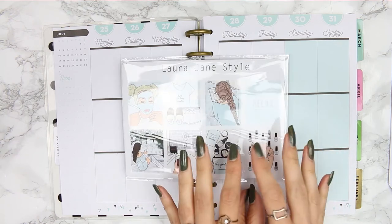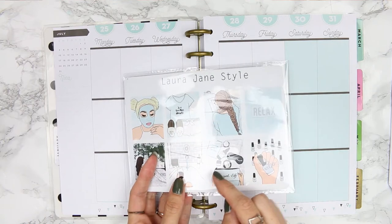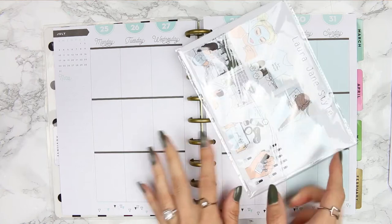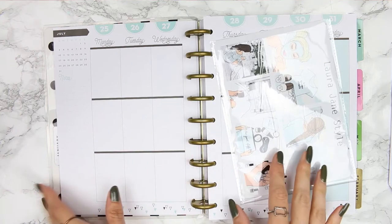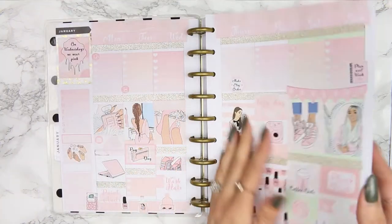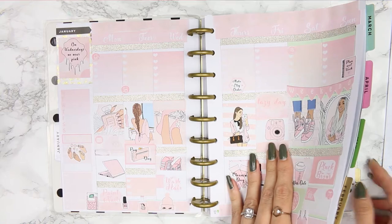Hi guys, welcome back to my channel. I'm going to be doing a mock spread using my MeTime kit. If you're not sure what a mock spread is, it's a normal spread but with made up plans — so it's not a real week in my planner.